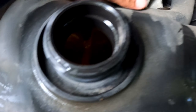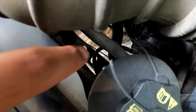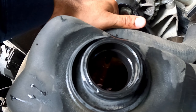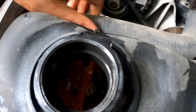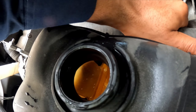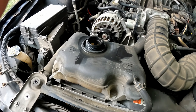So you can see we got it filled up. What you want to do is go to your hoses — you got one right here and one at the bottom right there. Just squeeze them. Keep doing it until you really don't see any bubbles anymore. That means you got no air in the system. Just keep doing it until you don't hear that gargling anymore.